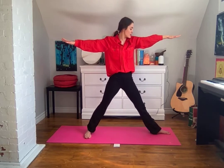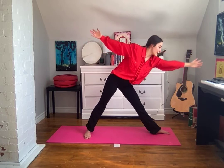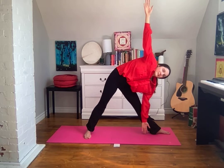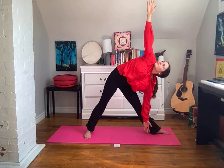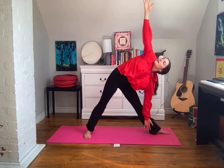Inhale as you begin to straighten that right leg, pulling your left hip back, reaching your right fingertips forward. Then as you exhale, begin to windmill your arms — right fingertips facing downward, left fingertips facing up towards the sky — and your gaze lifts up to stare at your left fingertips. Keeping that length and that strength in your upper body, lifting upwards.